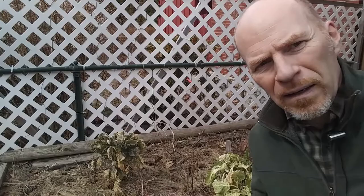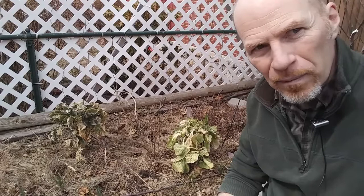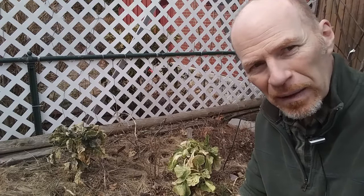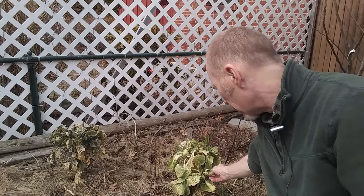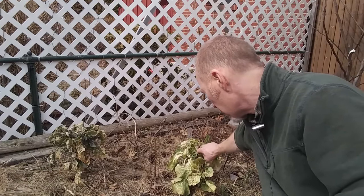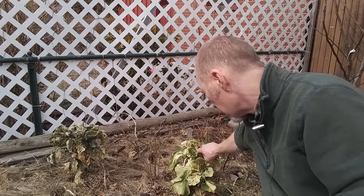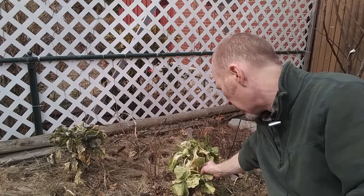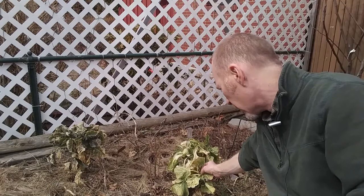Right here you can see this was actually a cutting from one that died back on me last year. I took that and rooted it in water — it rooted pretty well, and you may have seen that in my last video on this. I'm hoping this will survive and come back this year, and I expect it will, although it's not looking awesome after the winter. But you can see there's new growth in here, so I'm going to do the same thing — remove the dead leaves and give the new leaves a little more space to grow. Even here we had some damage from the cold.